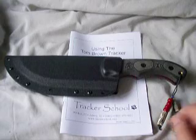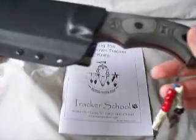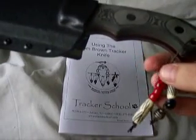This is my lanyard, a couple of beads with the name of my knife: Lady.